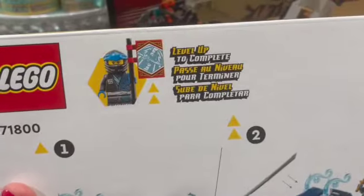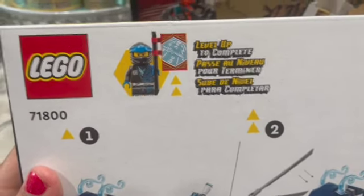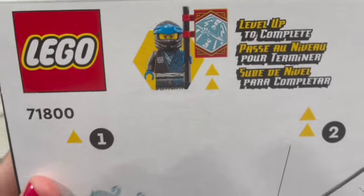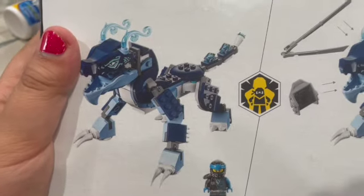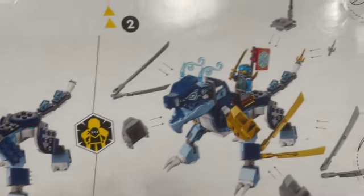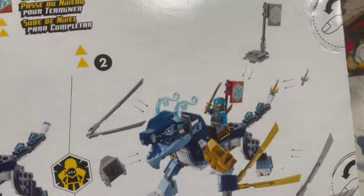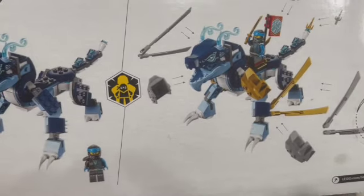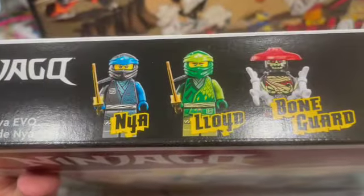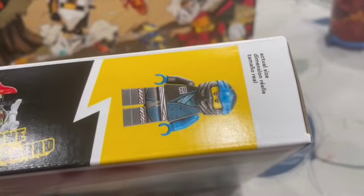On the back it says 'level up to complete,' and this is Nia's profile. The dragon fills up with the ultimate evo — it's pretty cool and awesome! Look at all these body parts showing the level-up transformation. On the front of the box we have Nia, Lloyd, and a bone guard. Let's open it up!